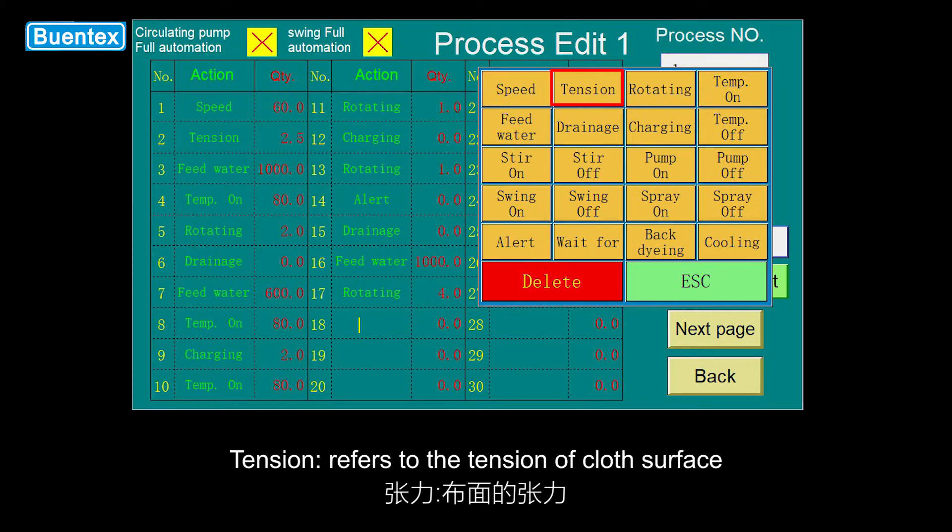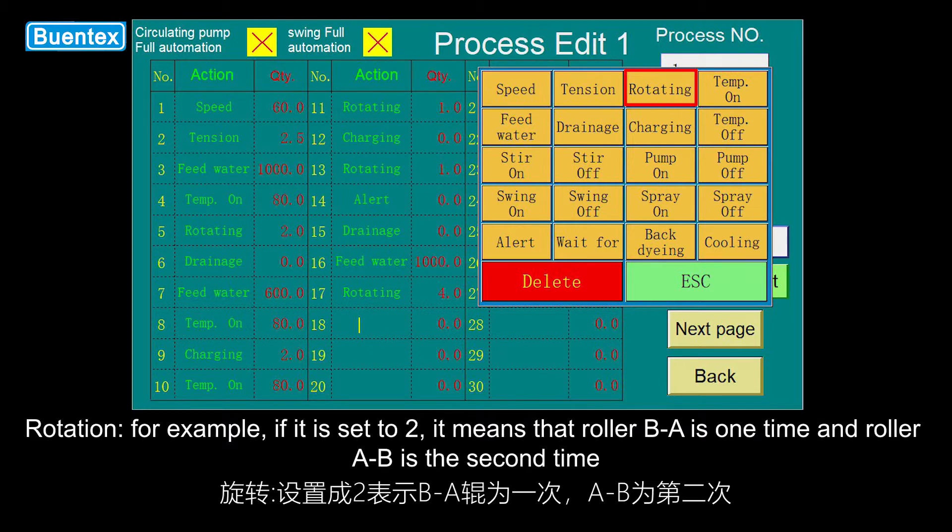Tension refers to the tension of the cloth surface. Rotation: for example, if it is set to 2, it means that roller B is one time and roller AB is the second time.